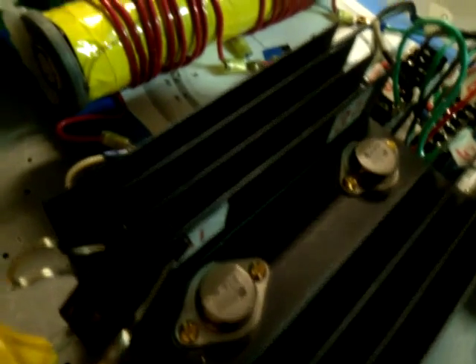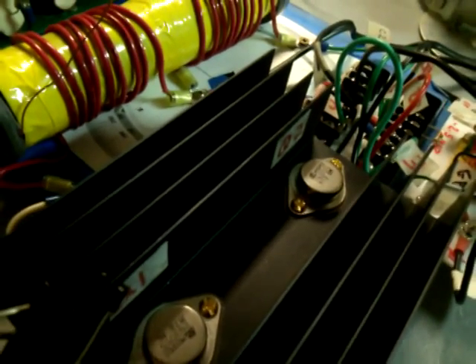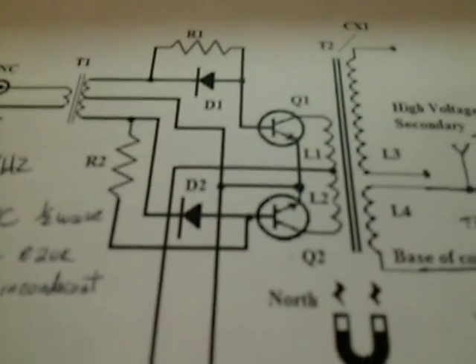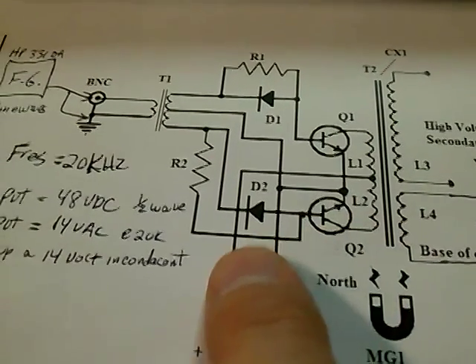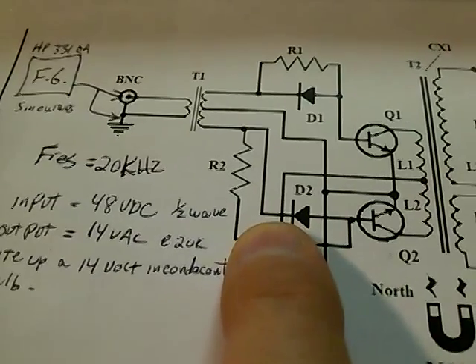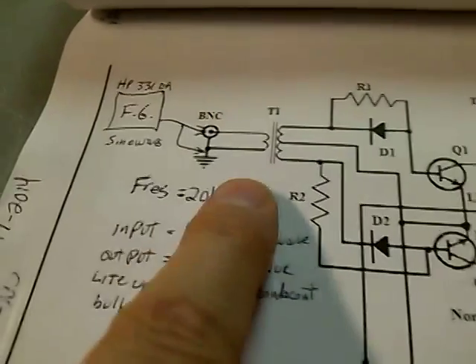The input into the transistor circuit is about 5 amps. The transistors are 2N3055. Here's the drawing — this is the transistor drive, and this is the high-voltage transformer output. It's a push-pull configuration with transistors and diodes on the base to turn them off quick and on slow, so we don't get cross-conduction of the transistors. There's a function generator over here for the input.